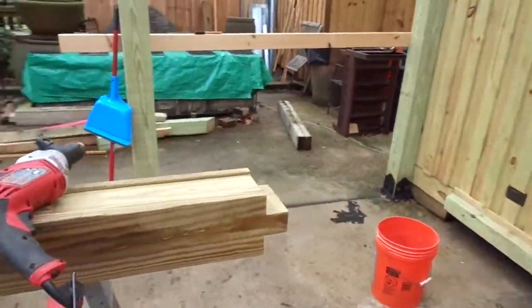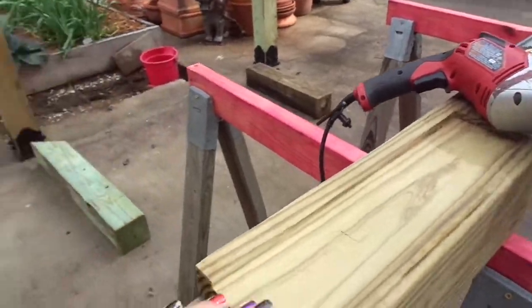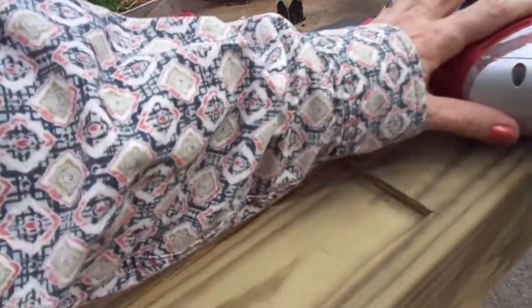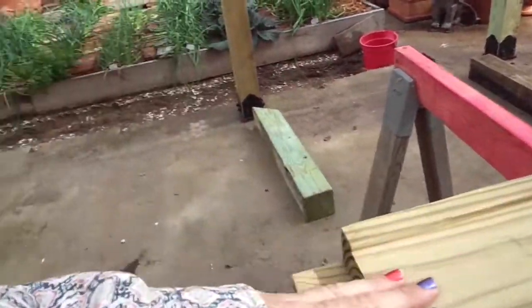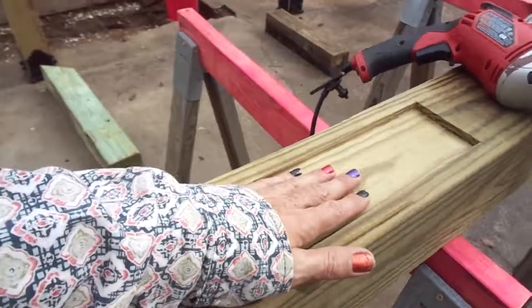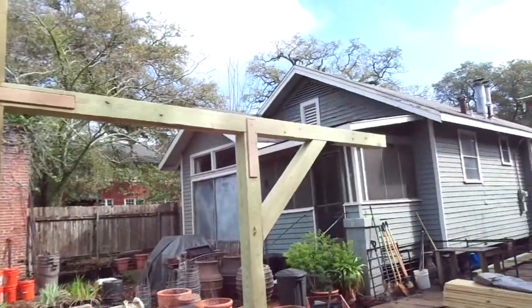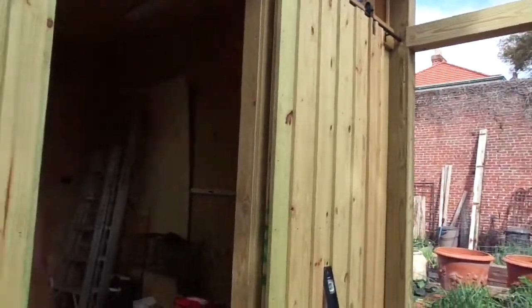We've already got this end cut — the tenon cut — and then I guess you call this a big dado for the spline. That's what we're doing — building a carport now off of the shed.